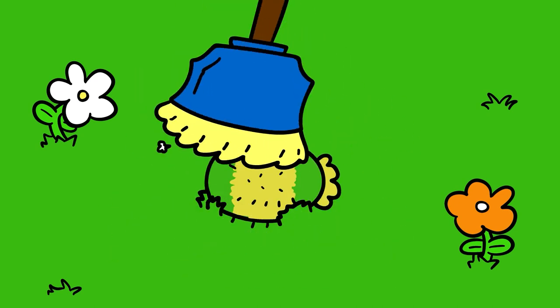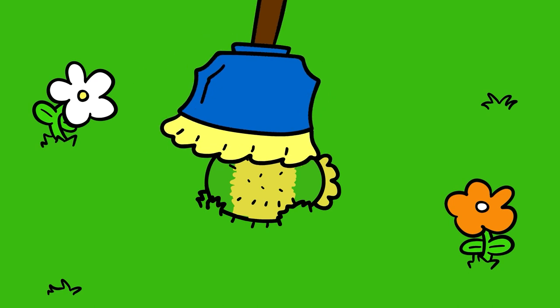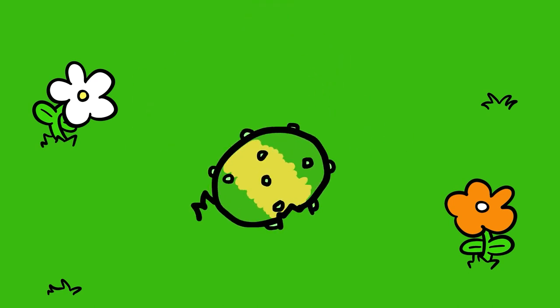Take a broom and generously give it a sweep. Don't squeeze it now. After a while it should be free of prickles.